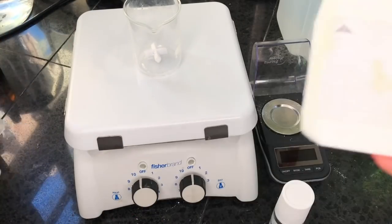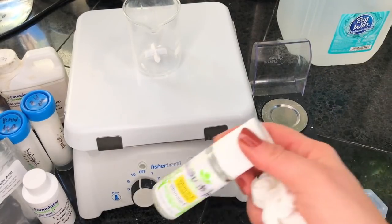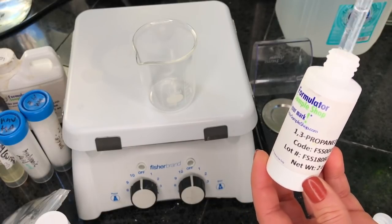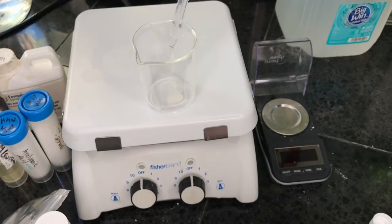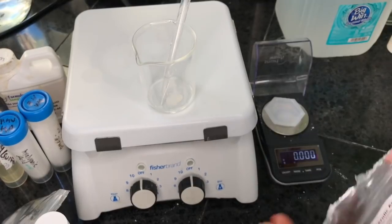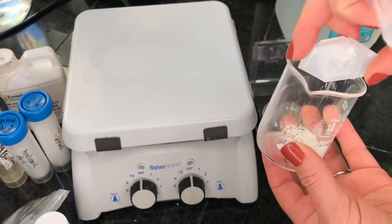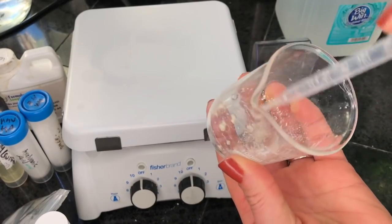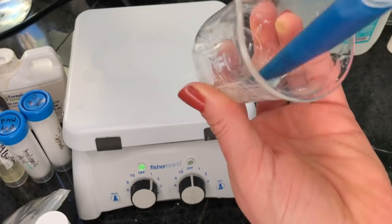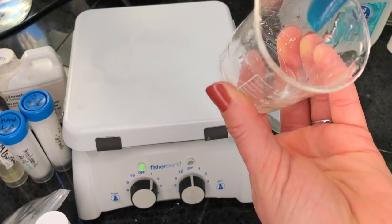Here are all of our ingredients — links to get them are down below. First, in our little jar, we're going to put our 1,3-propandiol — we have 10% of that, which is 5 milliliters. I love these little pipettes that Lotion Crafters gives you when you order from them. For ferulic acid, we have 0.5%, which is 0.25 grams. I'm just going to mix that in, and as you can see it completely dissolves very nicely.